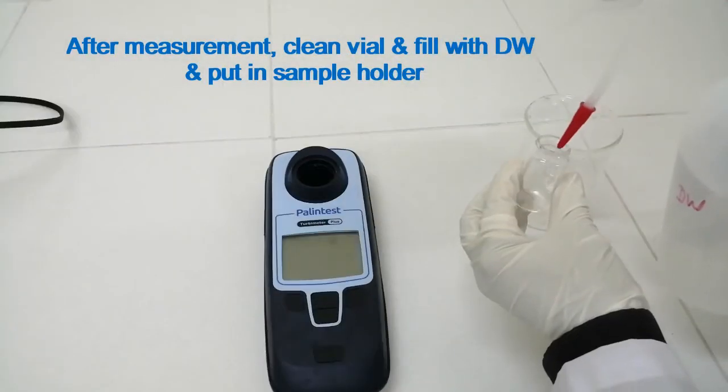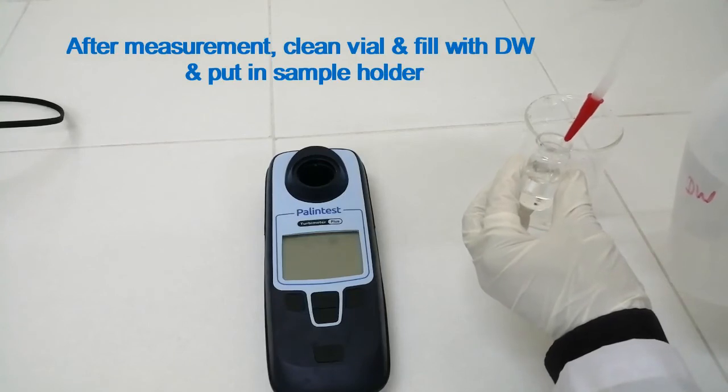After measurement, clean the vial and fill it with distilled water. Put it in the sample holder for storage.